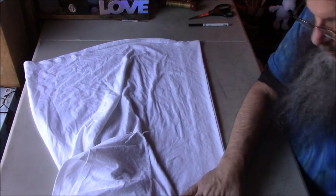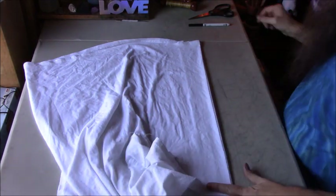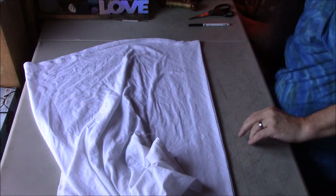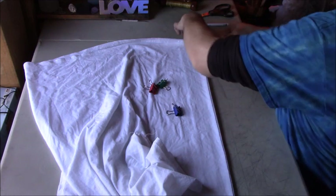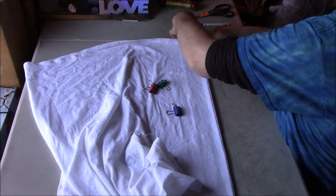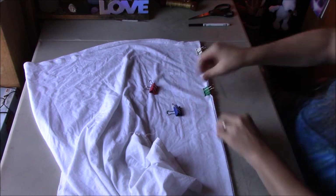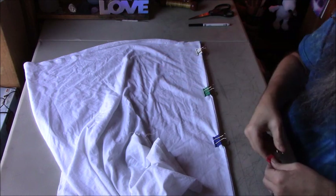I like to tuck my sleeves into each other — I should have done that before, but I'm going to use these binder clips. I use them all the time just to kind of hold things in place when I'm moving the t-shirt around. They come in quite handy and they come in various sizes — you can get a whole bag of them for pretty cheap.